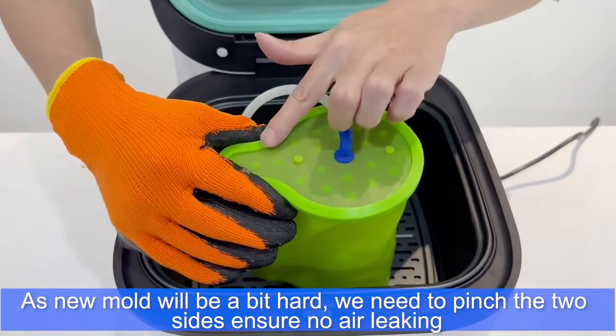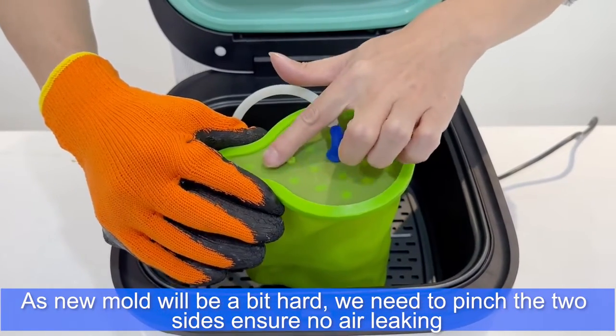As the new mold will be a bit hot, we need to pinch the two sides to ensure there is no air leaking.